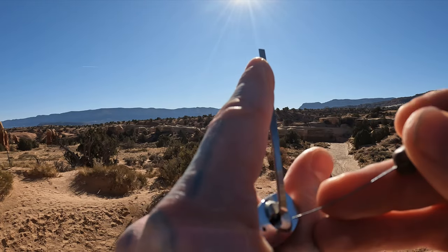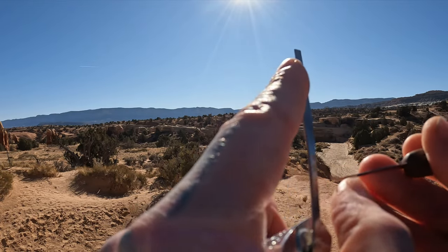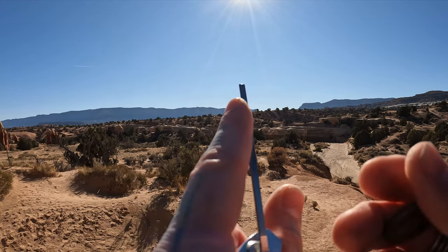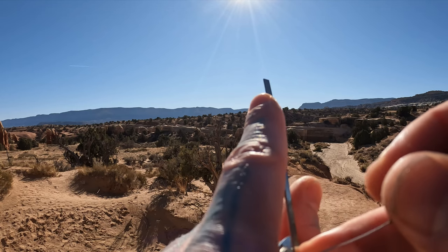So we can pop this open real quick and show you around this freaking beautiful area. In the back here is Grand Staircase Escalante.